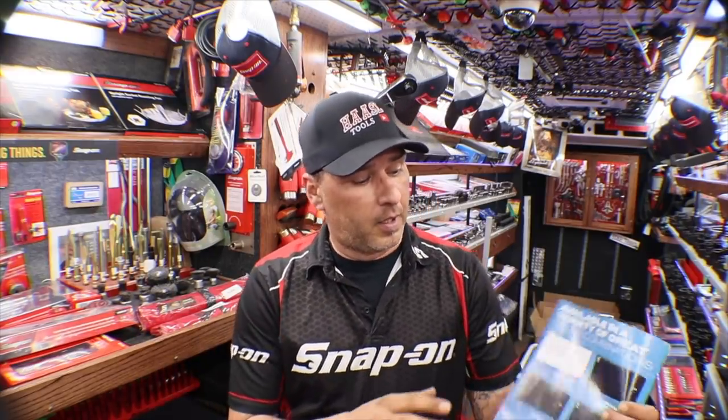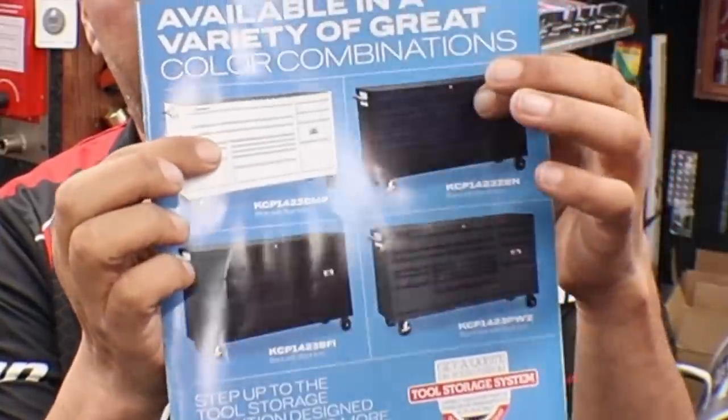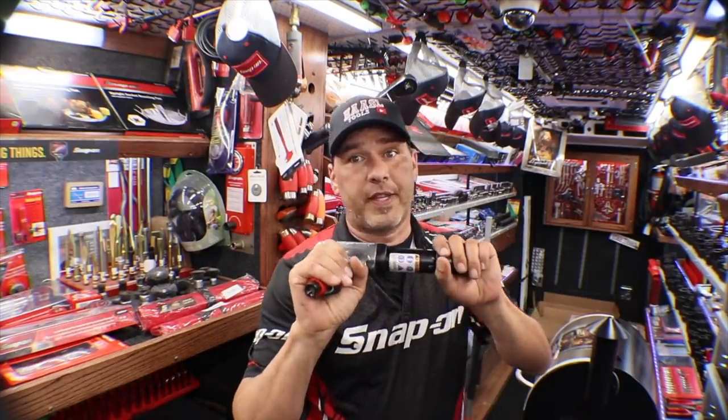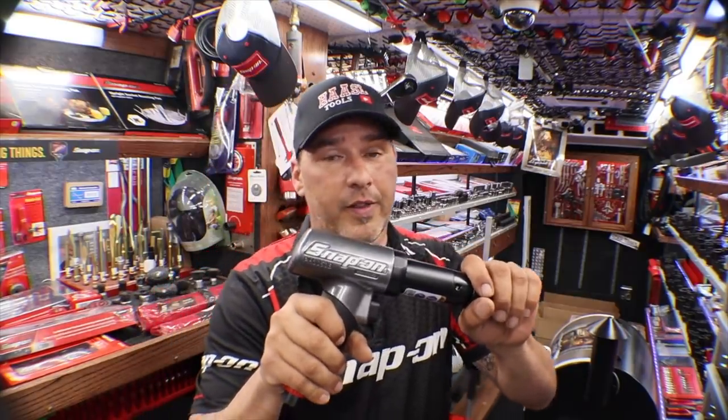I'm starting to see some posts online where some of you guys are already getting these toolboxes, so it sure looks like it's a great hit. I brought in all four that they offered in the flyer — the white, the black with purple, the black on black, and the storm gray — just to give customers an option of what they like best.